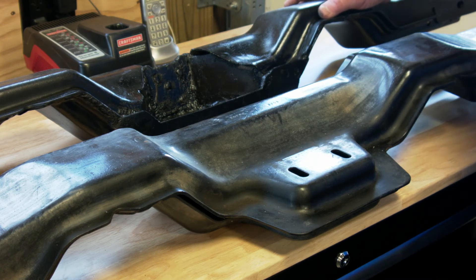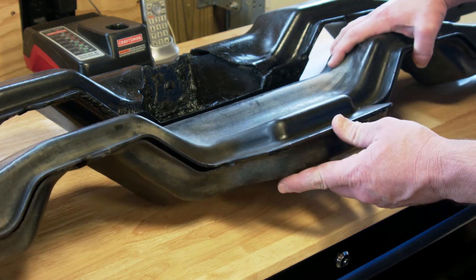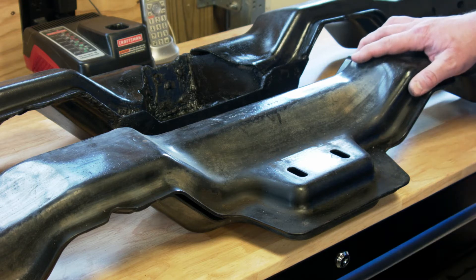We had to substantially modify this crossmember, and as you can see, this is a lot thicker than your average transmission crossmember, because it's not just pulling up the transmission — it's a structural part of the perimeter frame system.